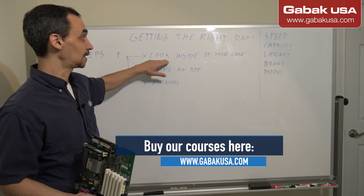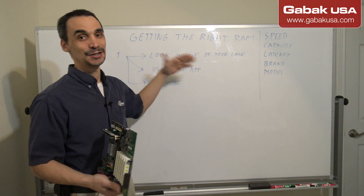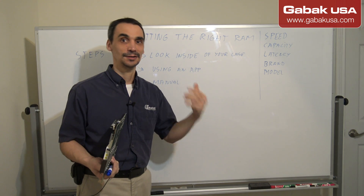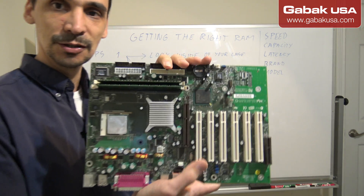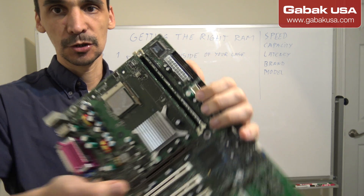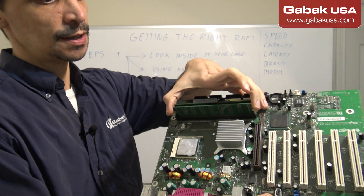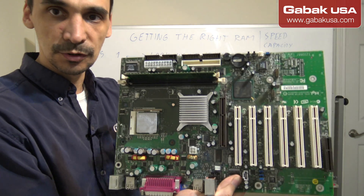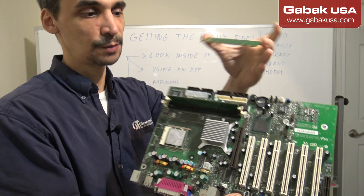The easiest first step is to look inside of your computer case. If you have the computer handy, you can take it apart and see what's inside. You're going to find a motherboard like this. As you can see we have RAM slots, and I'm going to remove one of the RAM sticks to show you.